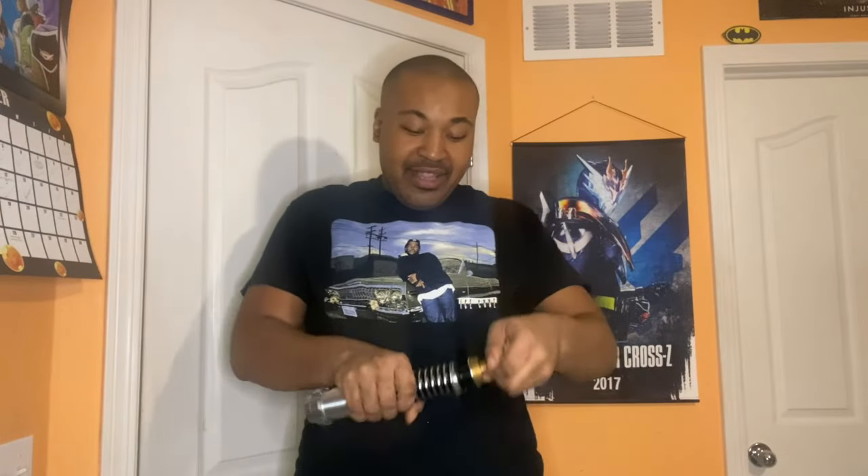With this you can make your lightsaber accurate and just keep it like this.